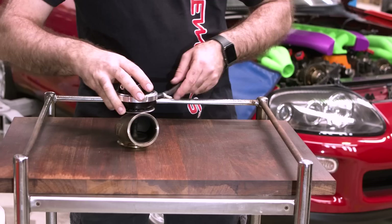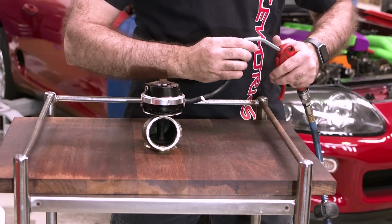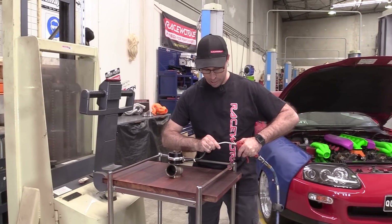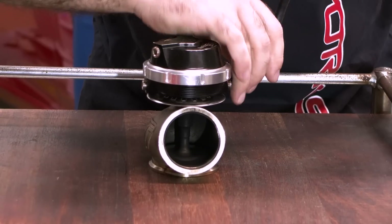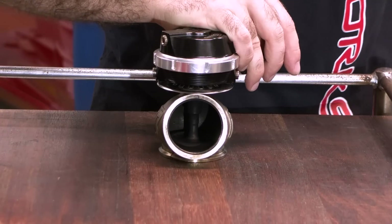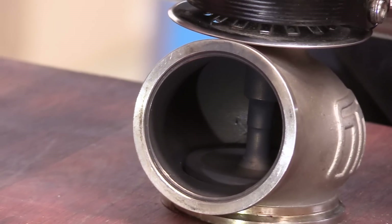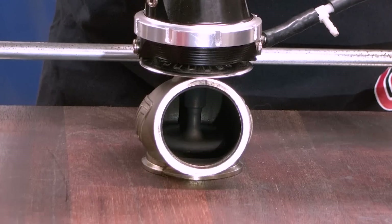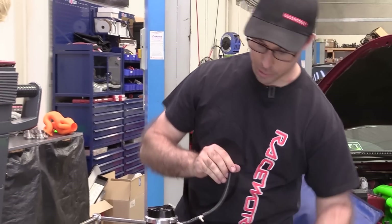I'll show you how it works now. I'm going to use our air compressor to pump air in. Usually this pressure would be created by the turbocharger itself, but as a bench test we just pump a little pressure in there and what we should see is that valve popping open. You'll see that the valve is bouncing up and down from the pressure going into it.